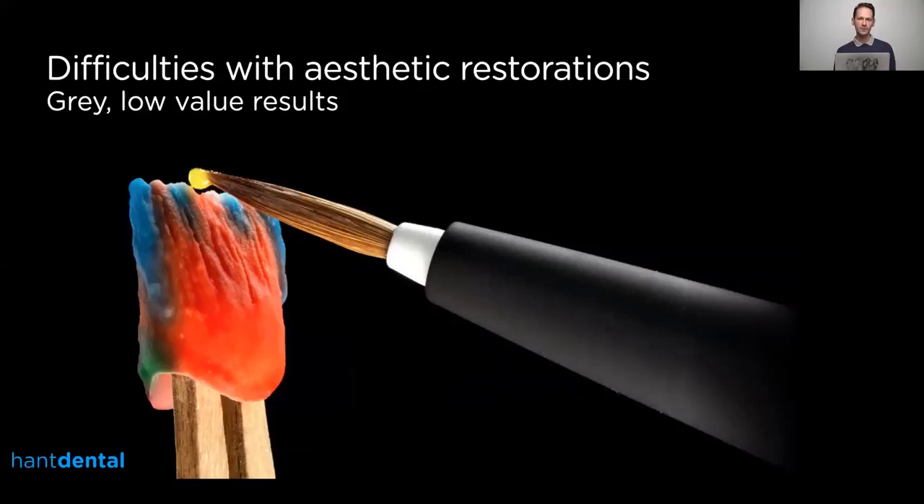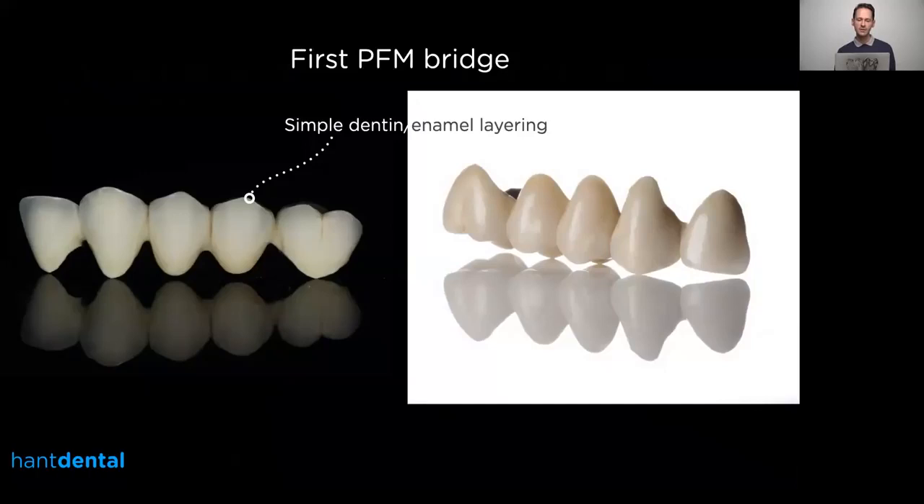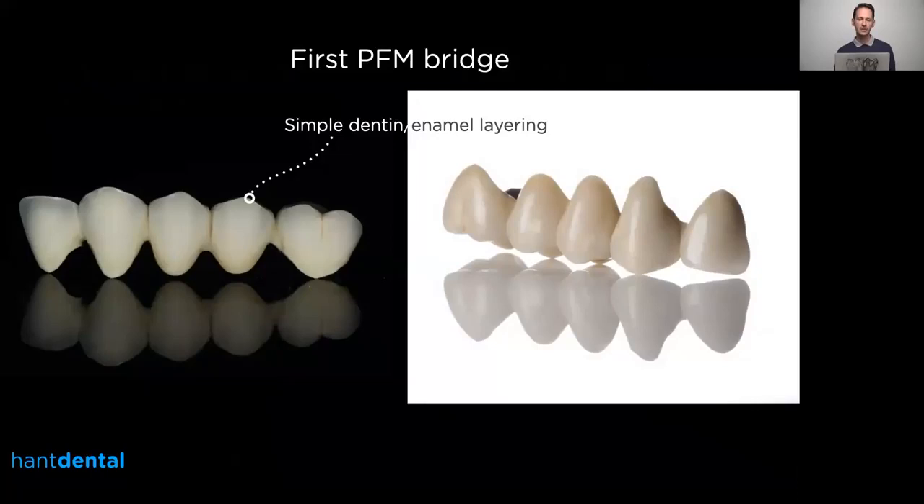I'd like to talk about the difficulties with restorations, because you can learn layering, but what to use for the layering is quite critical. I learned from my mistakes and I want to show you what those mistakes are and what the issue is when you do layering and creating any kind of restoration. This is my first porcelain-fused-to-metal bridge — I only used enamel and dentin. In theory that should be enough, since in a natural dentition you have only dentin and enamel, but the problem is nature is much more complicated than the ceramic we use, so we have to learn how to modify our layerings and what kind of materials to use.